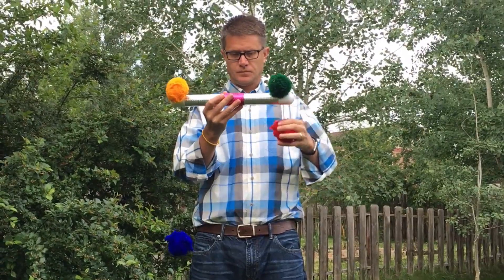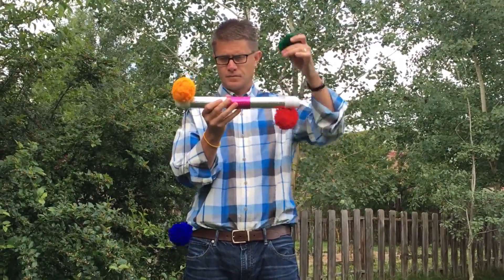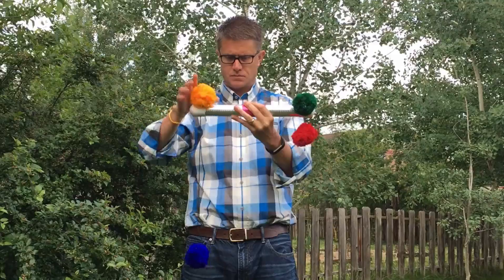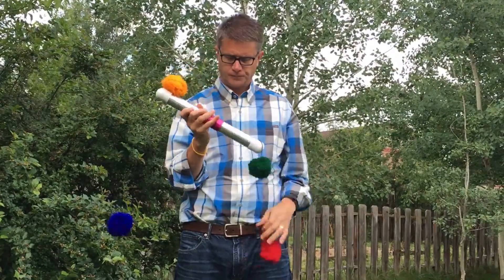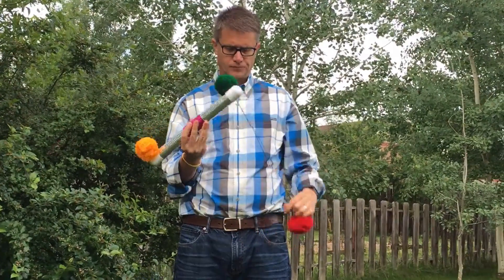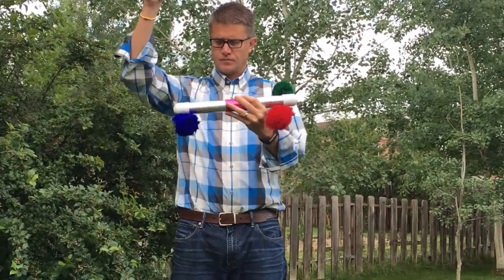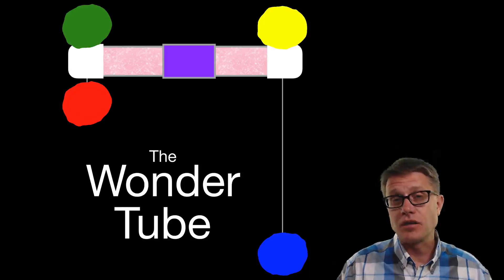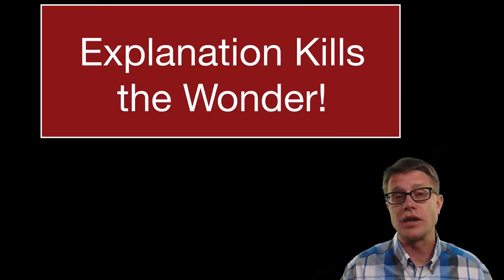The wonder tube looks like this. What happens is I can pull down on the red pompom and the blue one goes up — so they seem to be connected. I can pull up on the green one, which is also connected to the blue, which is connected to the red, which is connected to the yellow. So it is almost as if they are all connected in the middle. But the weird thing is if you pull it apart in the middle it is not really connected. This is a lot like science — we do not know what is going on on the inside, but we are curious about what is going on. That is the wonder. And if I were to start by simply telling you how the wonder tube works, I would kill the wonder. It is the worst way to teach science.